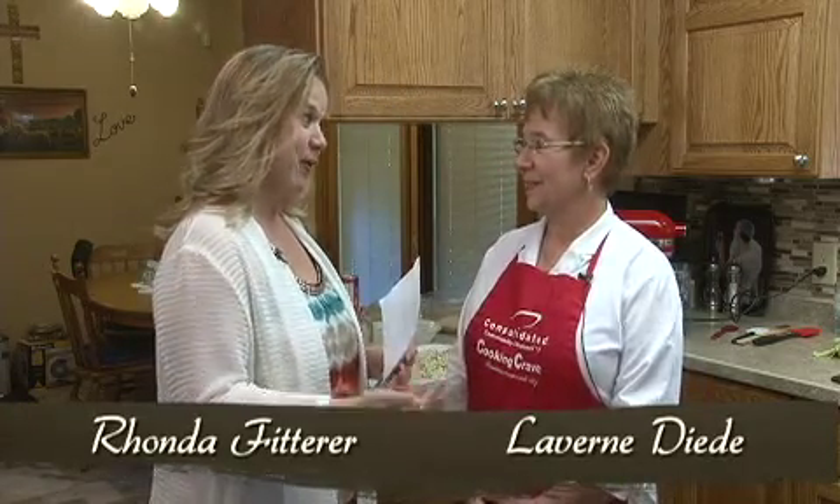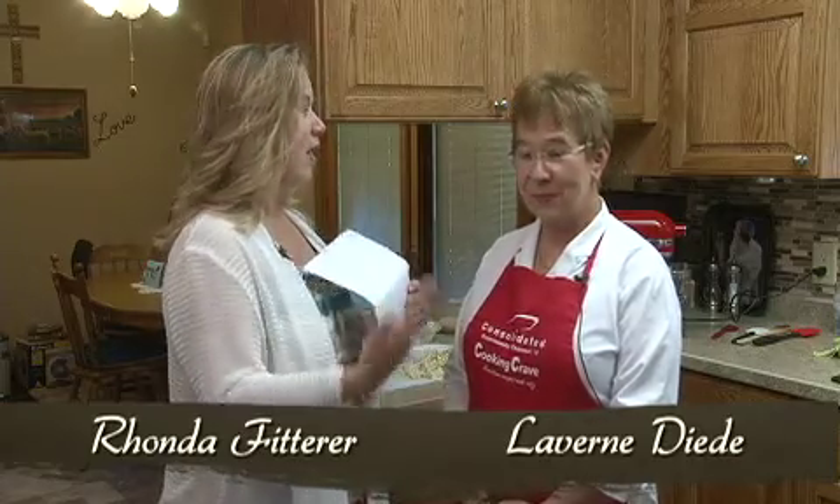Hi, I'm Rhonda Fitterer. And I'm Laverne Dee Dee. Welcome to Cook & Crave, and today we got a family favorite. We got some cinnamon pull-aparts which are awesome. We traditionally make them for breakfast but they actually are a dessert that you can make anytime.